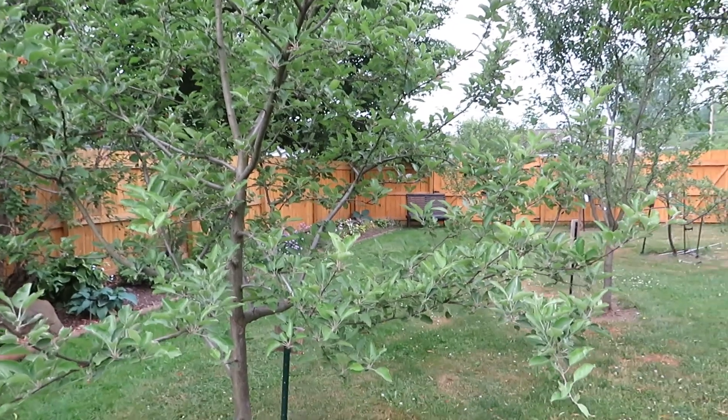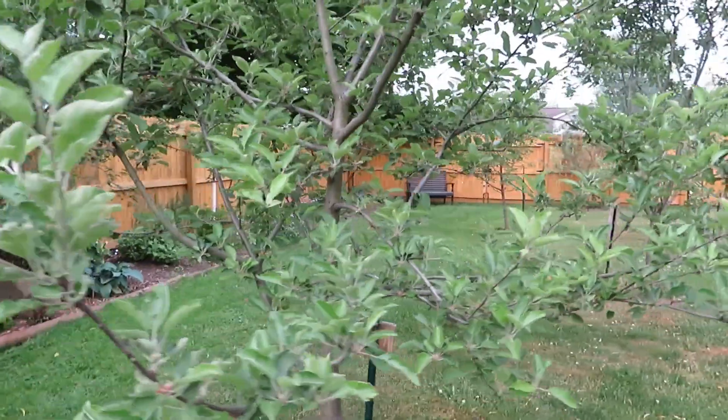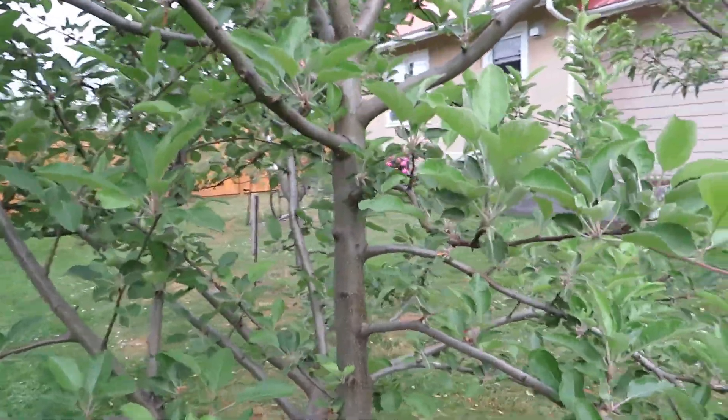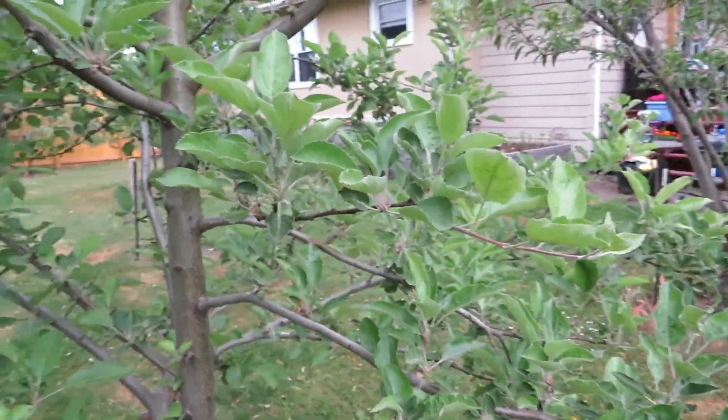Hello everyone, welcome back. We're out in the orchard today and I thought I'd make a quick video on the question you often see asked: how do you know whether your fruit tree was successfully pollinated during the flowering season.